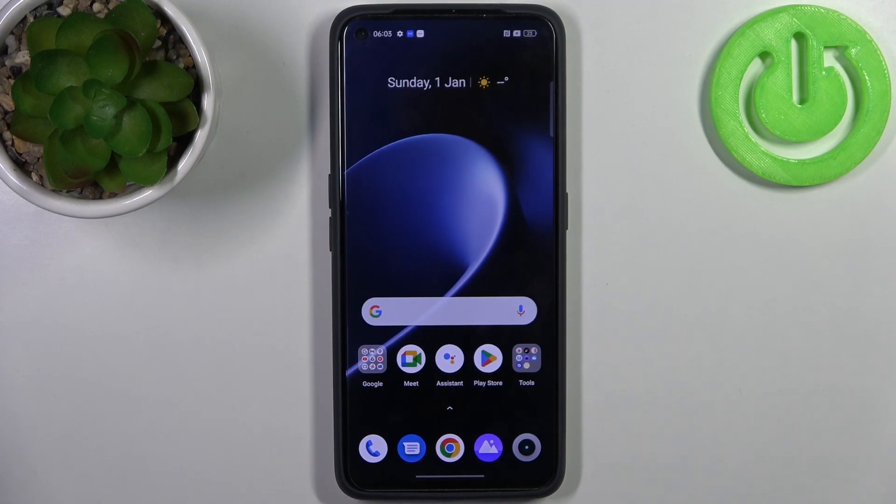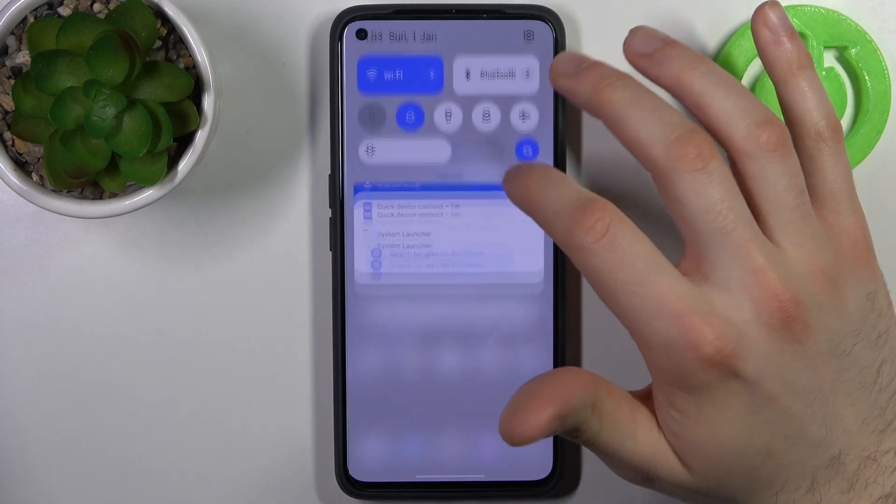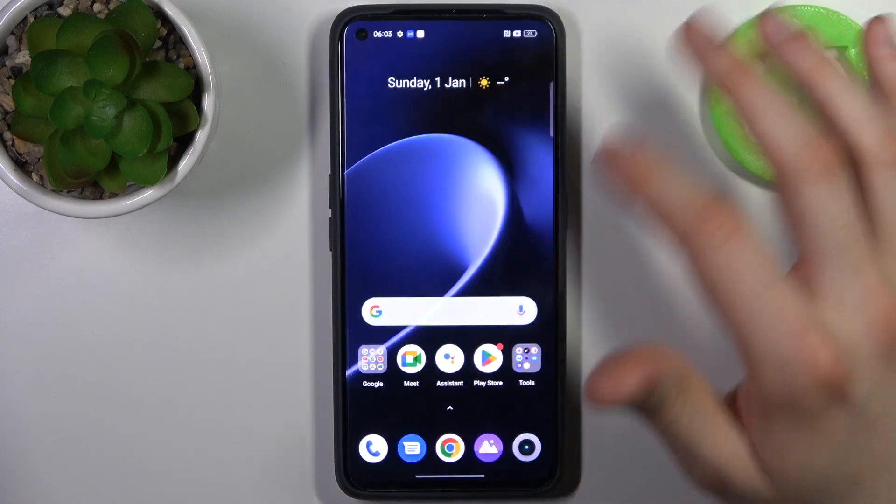Here I have Realme Narzo 50 Pro, and today I'm going to show you how to perform a factory reset operation on this device.